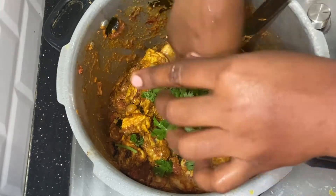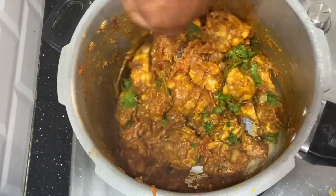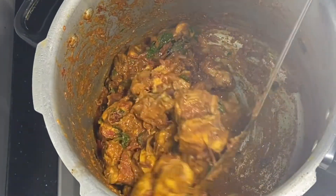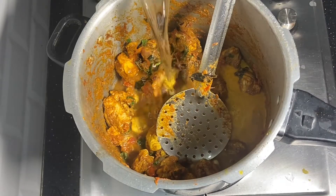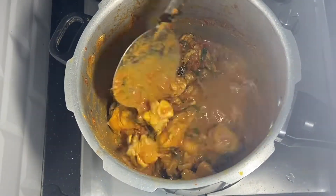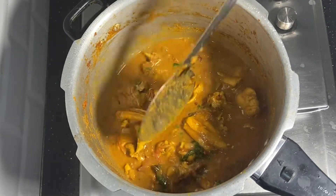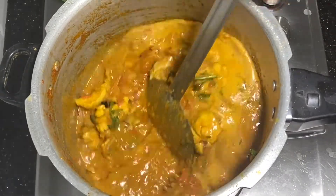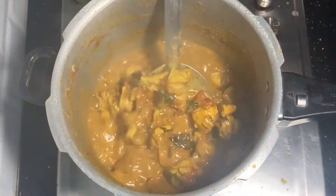Let's put a little bit of sauce in the gravy. We can cook the sauce. Now we are ready to cook the sauce. You can use a little bit of water. Put it in a medium flame and cook it in a pot.